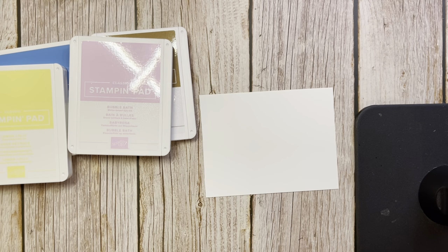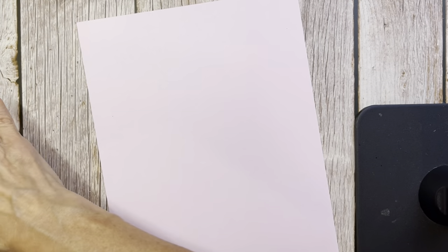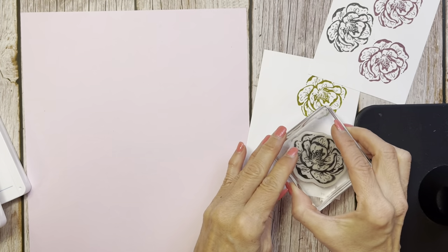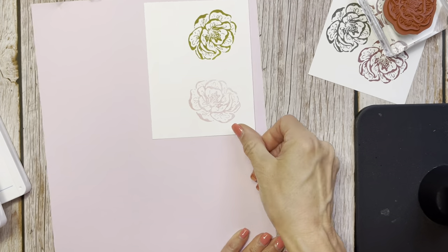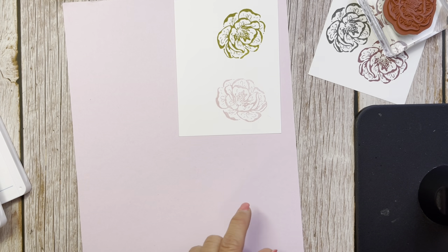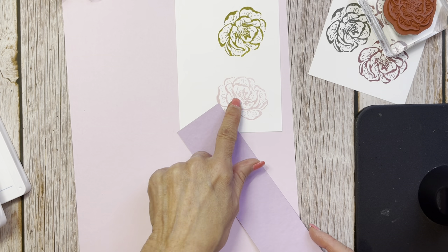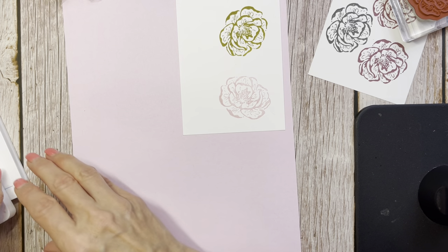Let me show you the color — Bubble Bath. I have to say this Bubble Bath to me is a little purpley. But that is pretty! It does stamp more like a pretty pink. See how it's kind of close to our Fresh Freesia that's coming back — we were able to keep that in color. Actually when I look at it now, it does seem more on our pink line.